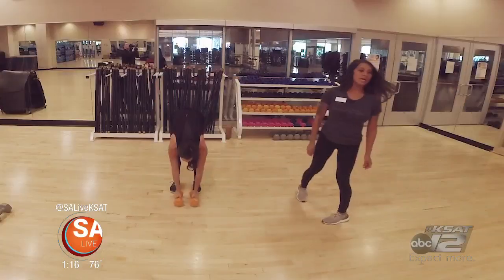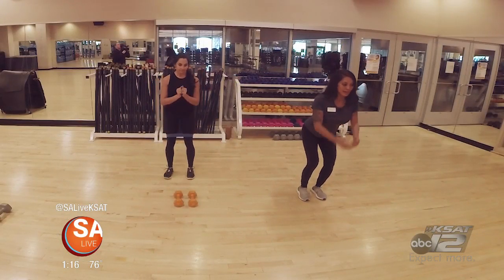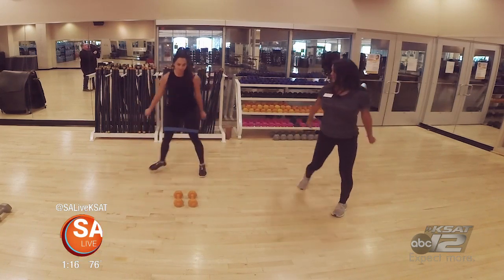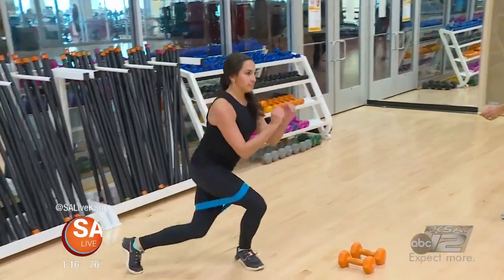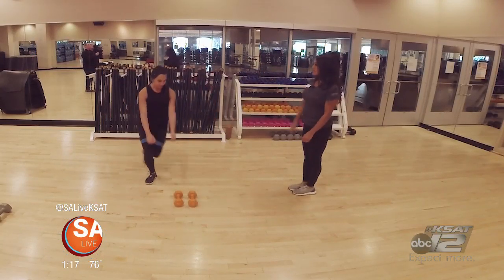Set your dumbbells down and moving into skaters. Core nice and tight, pull the shoulders back. Switch and push — push those glutes all the way back, breathe. Four, three, two, and one.